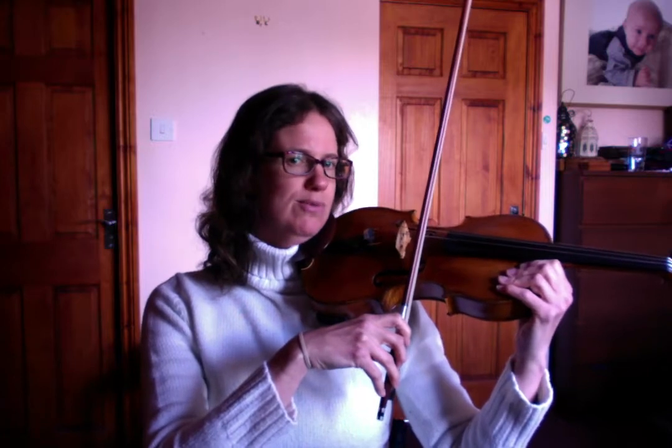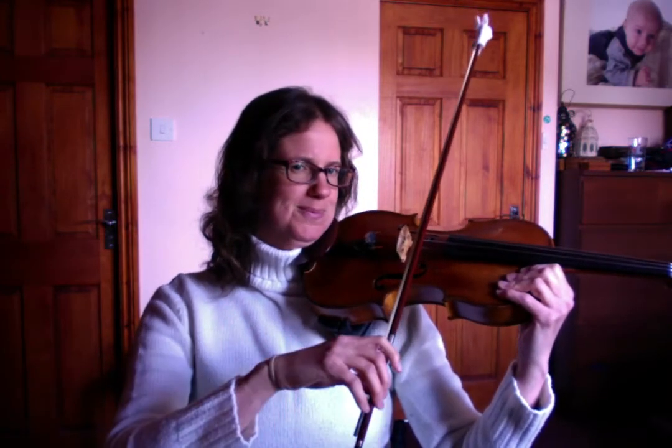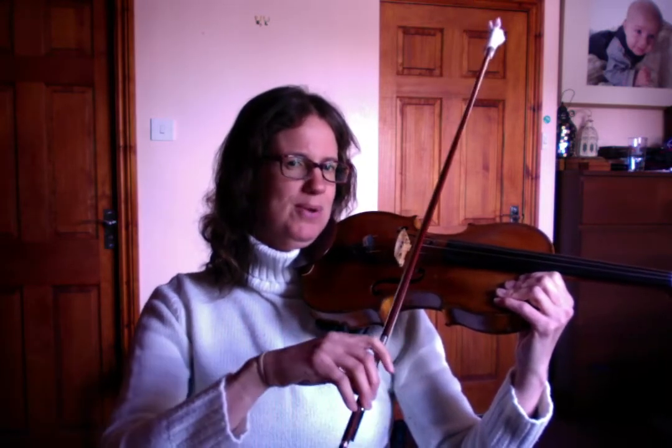Run rabbit, run rabbit. Now change to A — go. Run. Stop, change, back, go. Stop, change, go. Stop, change, back, go. Stop, change, bow, go.